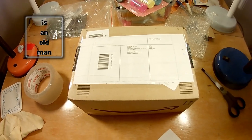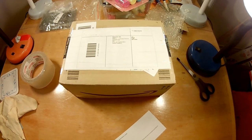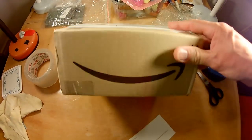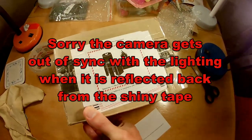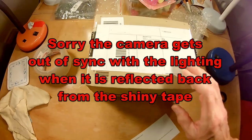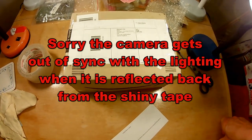Hi guys, just a very short video. I got so fed up with that new Apex cam action camera that I ordered, I'm sending it straight back. Printed off the returns labels, stuck on the box, and that'll be going back tomorrow.